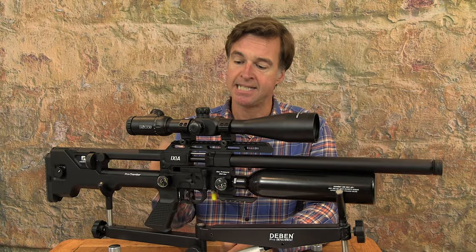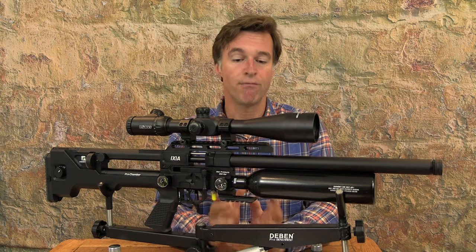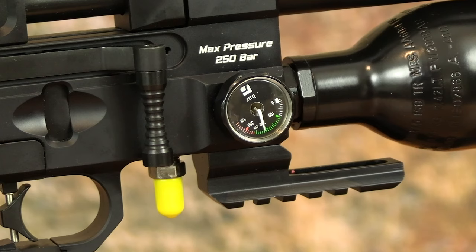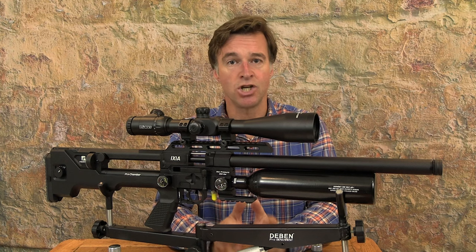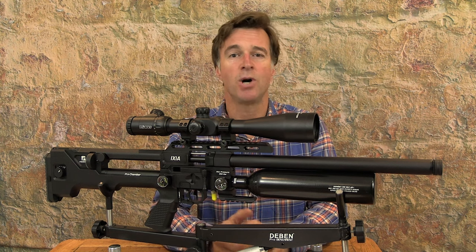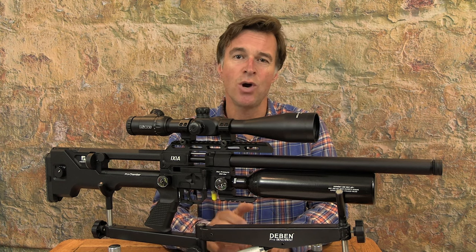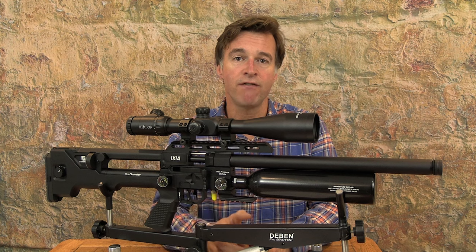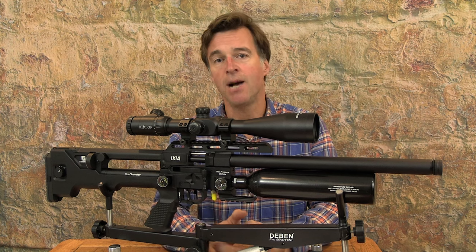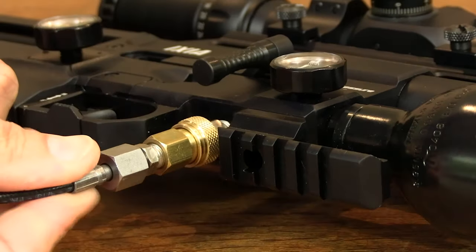Regulator pressure is displayed on a dial positioned just above the pistol grip. The other gauge, positioned in front of the side lever, shows how much air you have left in the main bottle. Maximum fill pressure is 250 bar, and from that at full output you can expect up to 180 shots in .177 calibre, and about 200 in .22. When it's time to refill, it's simply a matter of coupling up the supplied Foster connector at the inlet just in front of the trigger guard.